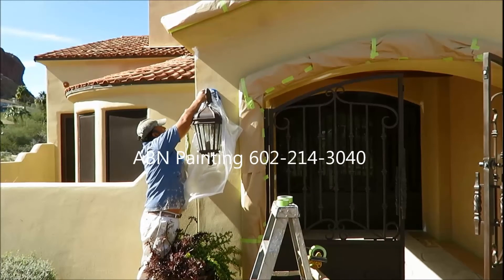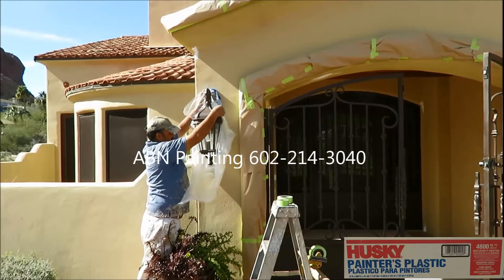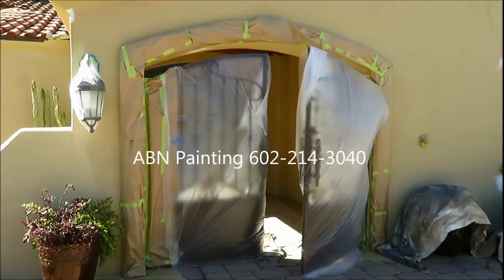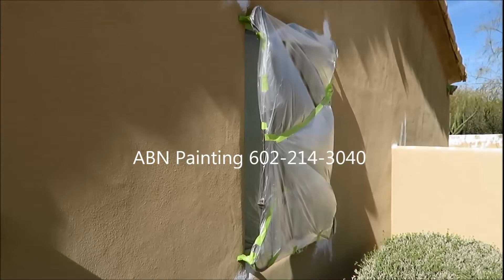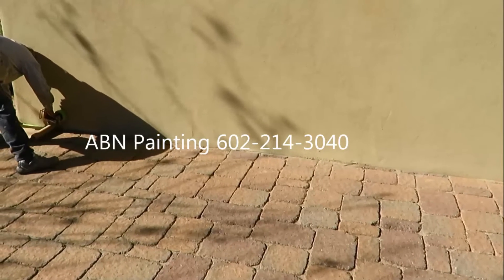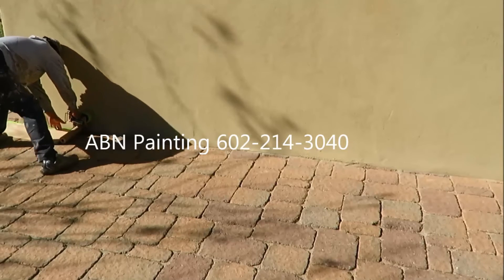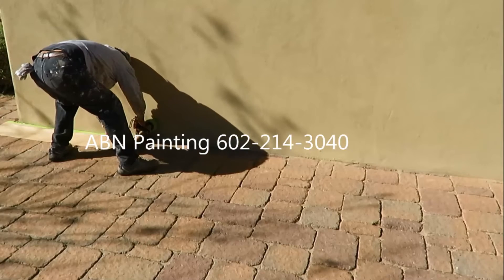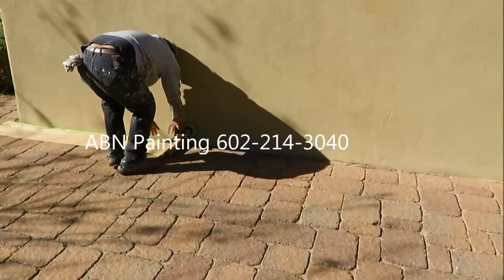We are masking off all the lights, any metal gates, and all the metal on the windows. We are also using 12-inch paper around the bottom of the house covering all the brick. Green tape works really well here again.